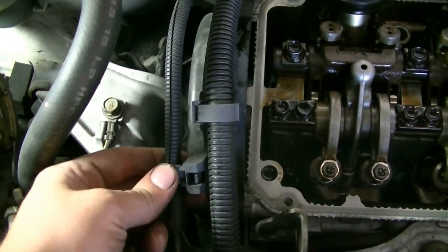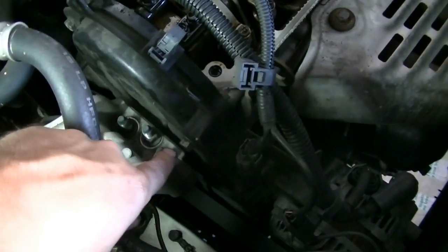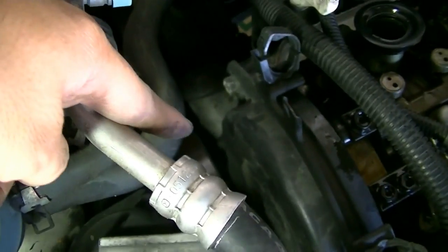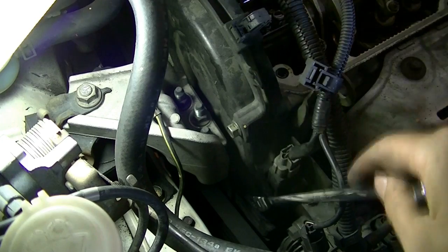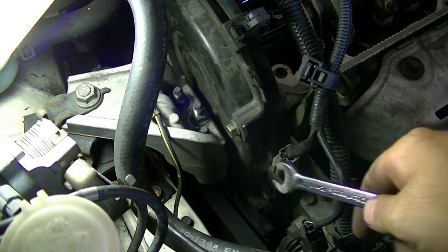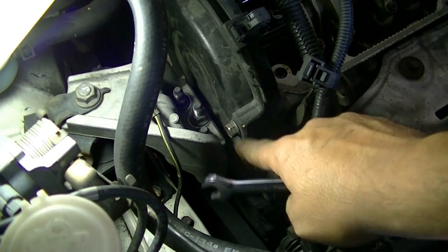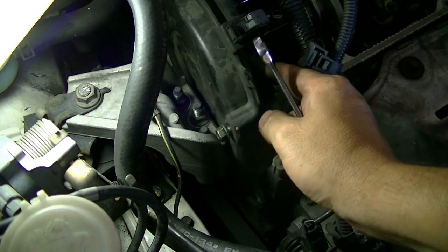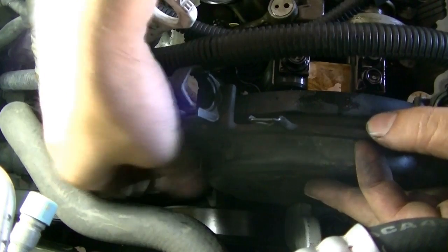Before we take off the upper timing belt cover we need to disconnect this wiring harness from it — just press on these tabs and pull, same thing on the back. To take out this timing belt cover there are four bolts holding it in. Three look like 12-millimeter and one looks like a 10-millimeter. One bolt is blocked by an engine mount but we should still be able to get it out. We'll also remove this bracket on top.